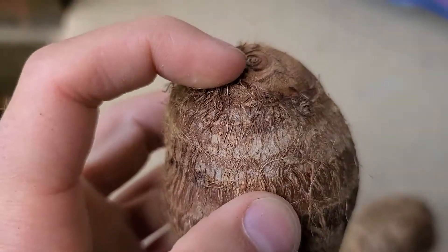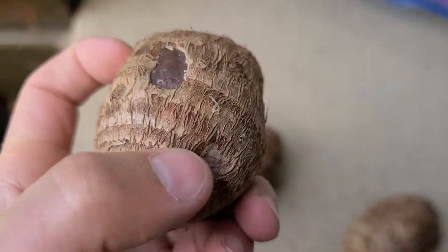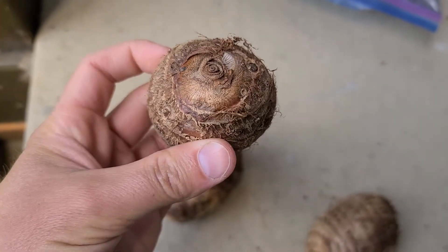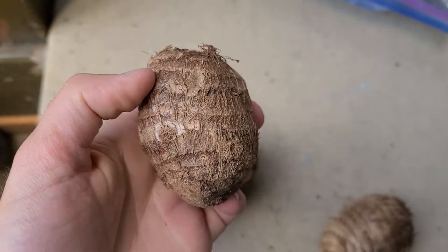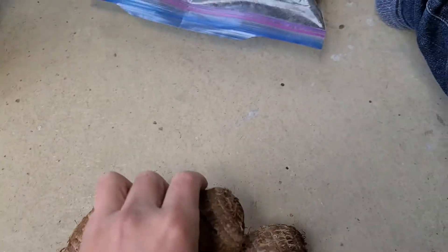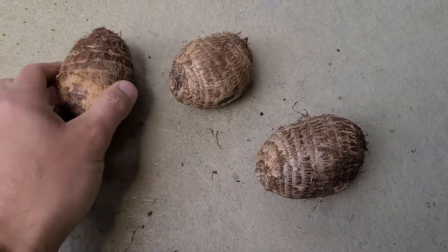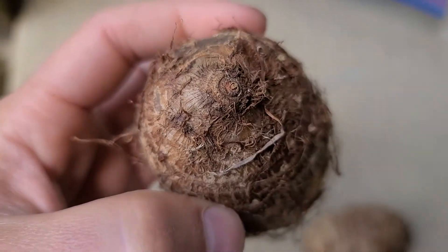See, it has the eye right there — a little bump with an eye. That's obviously where the shoot's gonna come out, and the roots will probably come out from the bottom or somewhere else. In my area they actually sell these elephant ear plants — basically one of these for 15 bucks, 15 dollars.